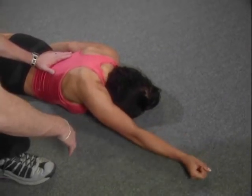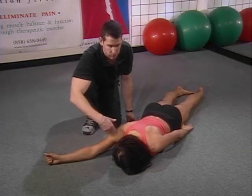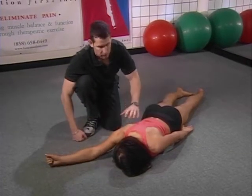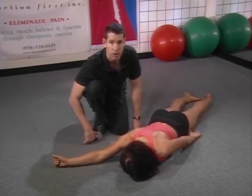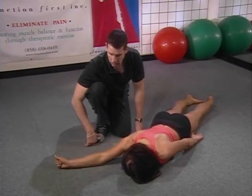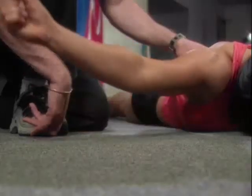From this position, we're going to have Anna vary the movement by moving her arm out on about a 45-degree angle from her torso and repeat the motion. Now we get a slight change in the rotation of the scapula to accommodate the movement of the arm, but we still have extension and rotation occurring at the thoracic spine.